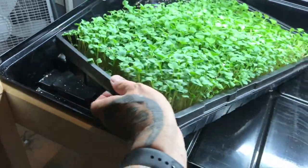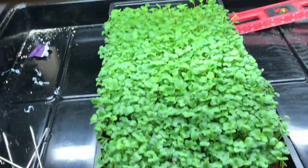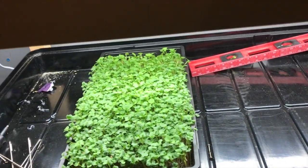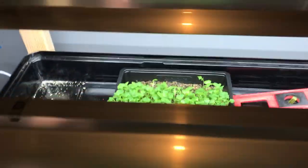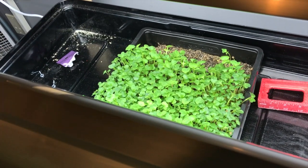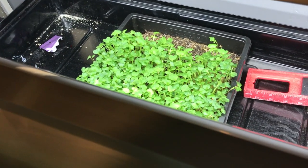I don't want to tip this over — it's got fresh water in it. When I have these in there like they're supposed to go, I can flood it twice a day so everything gets water. Now looking at this, I'm wondering if this is enough light — maybe I should get a third light in here.